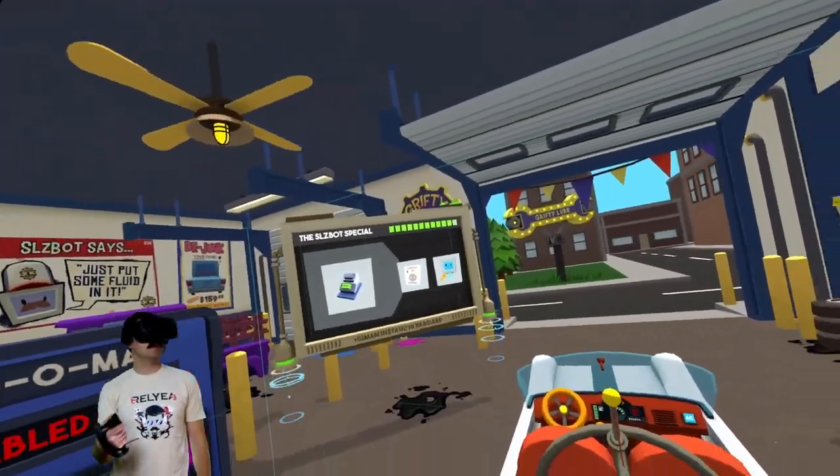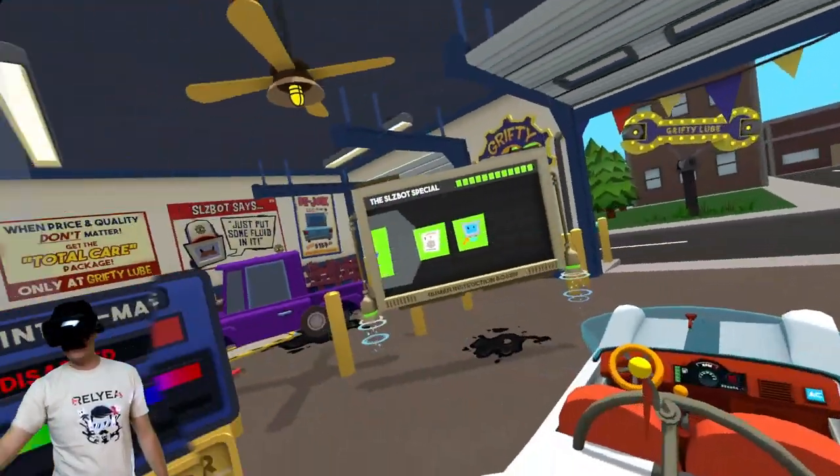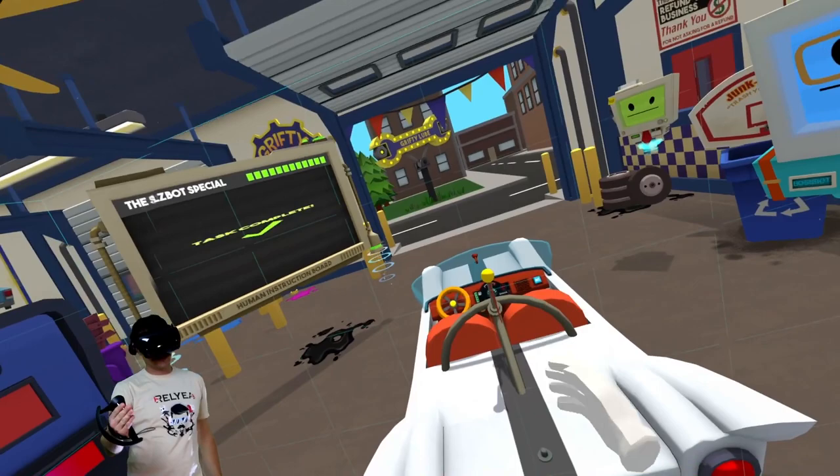Oh, new coupon — two for one special. Shoot, twice the parts for twice the price. You're welcome! We gotta bill this guy. Oh yeah, double. You're welcome, sir.